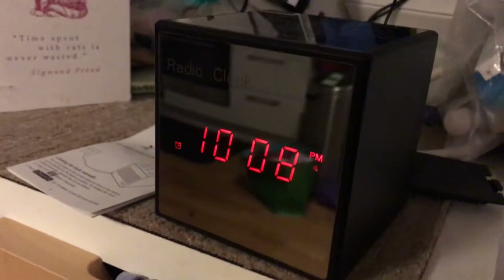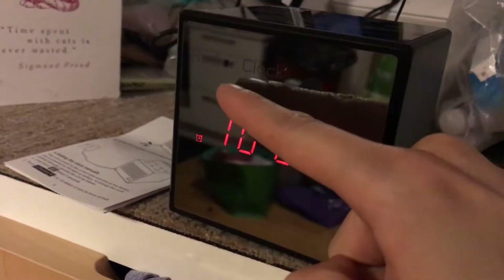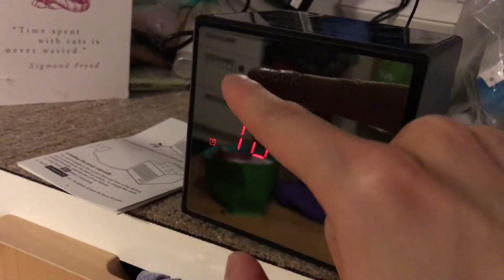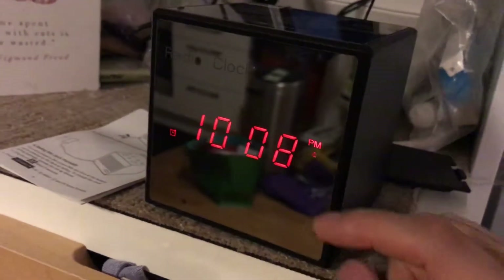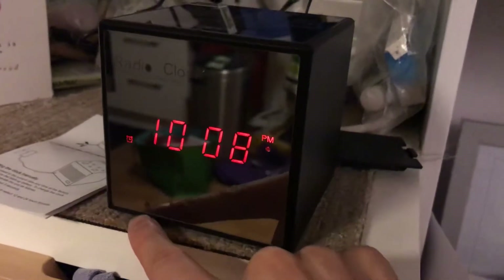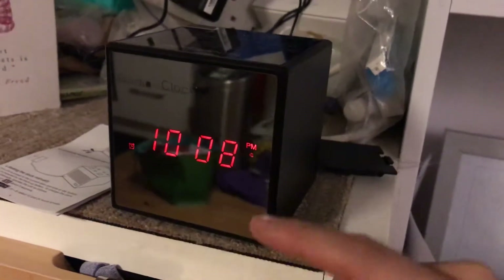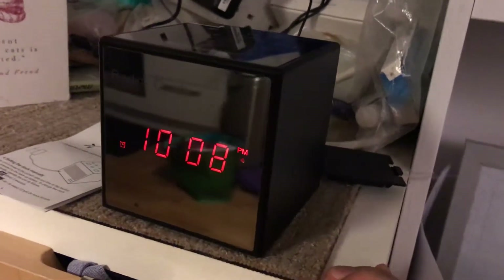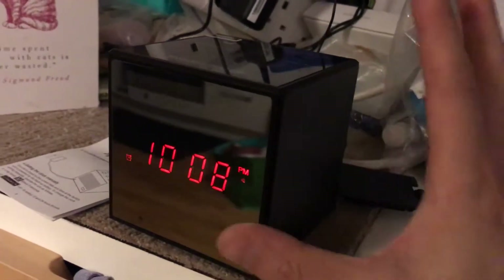If you guessed this, you're correct - they put the camera right at the 'O' of 'radio.' They have two other dots here: this is the infrared light, and this is a light sensor which controls how bright this is in the dark - I'll show you that later. It has a mirror finish.